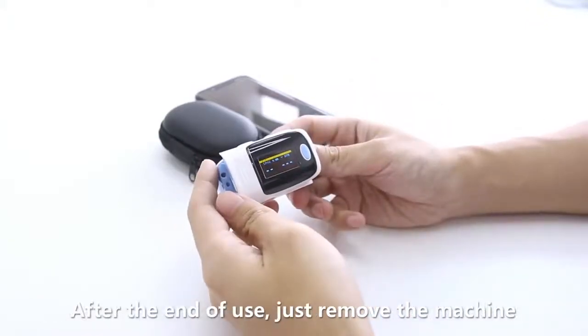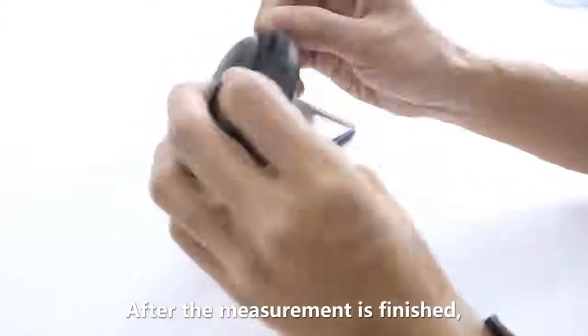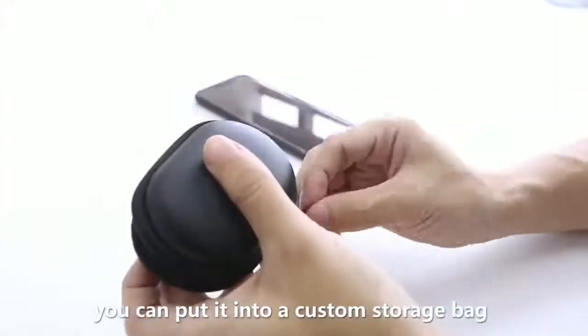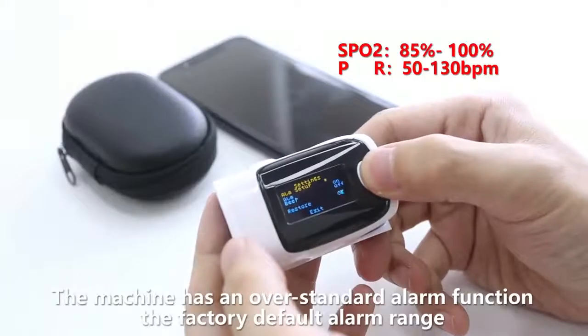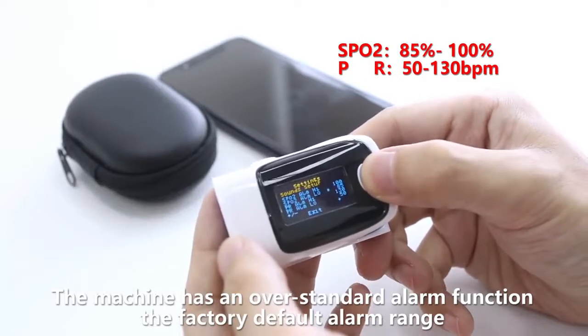After the end of use, just remove the machine. The oximeter will automatically shut down after five seconds. After the measurement is finished, you can put it into the custom storage bag. The oximeter has an overstandard alarm function.